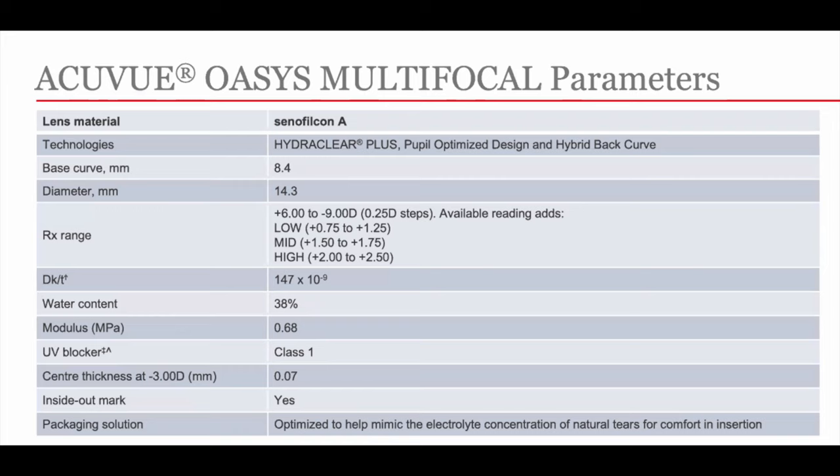The power range is quite large — from +6.00 to -9.00 in 0.25 steps, which is great for fitting. It comes in three add power strengths. It has a DK/T of 147, meaning a lot of oxygen to the cornea.